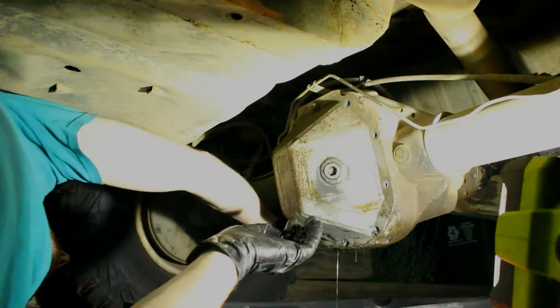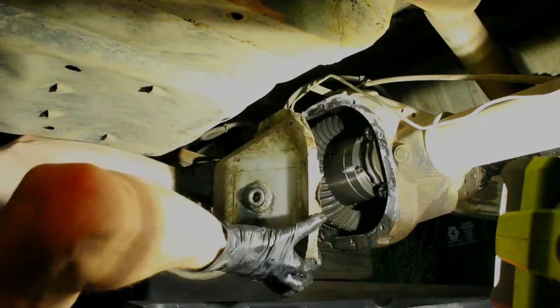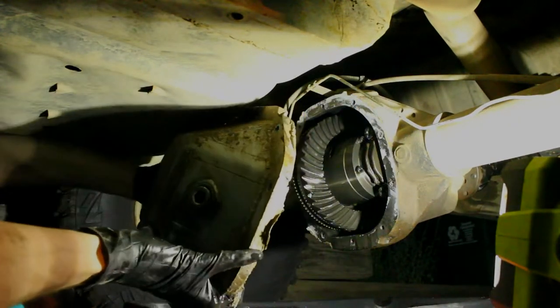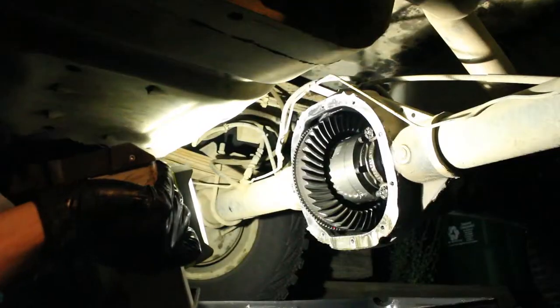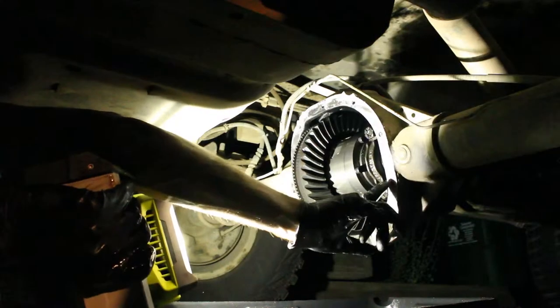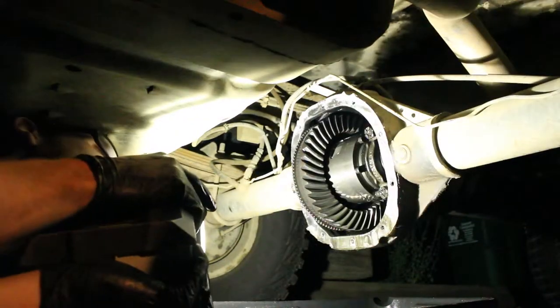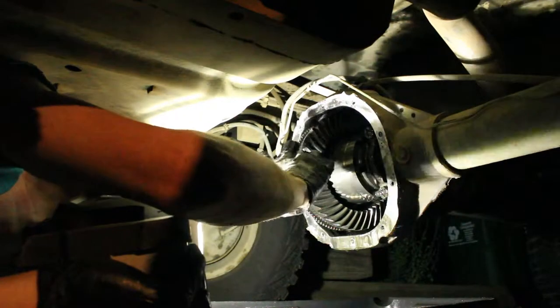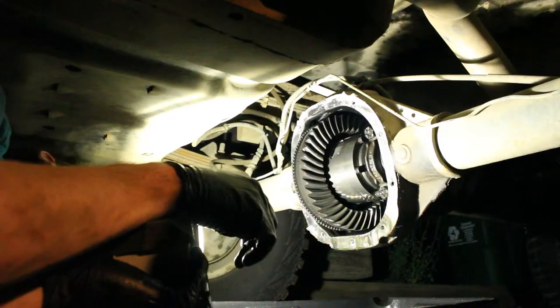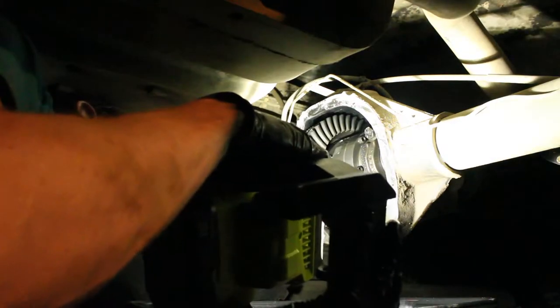Now that the seal is broken, she should come right off. That feels like steel. Looks okay in there. All the gasket material stayed on the diff cover, which is nice. The teeth look okay. Nothing seems crazy back here — it's definitely a Detroit locker. That's good.